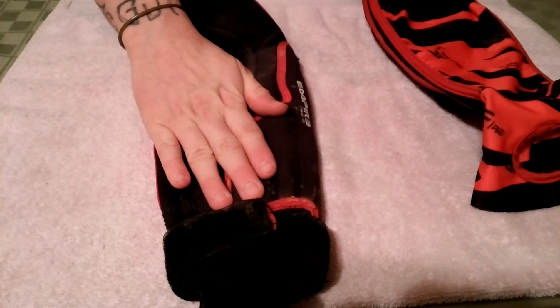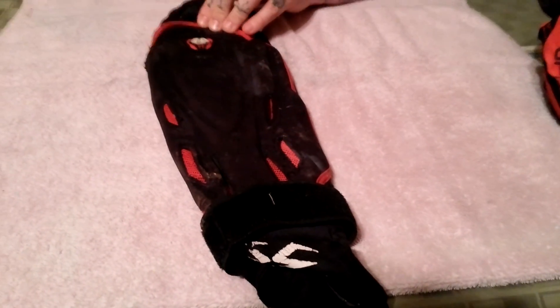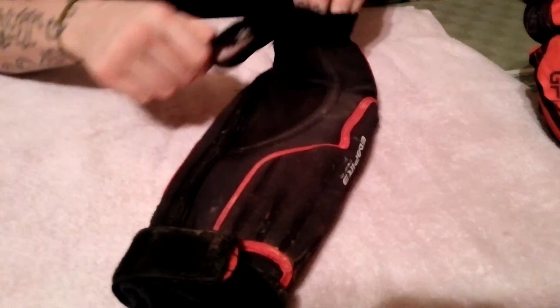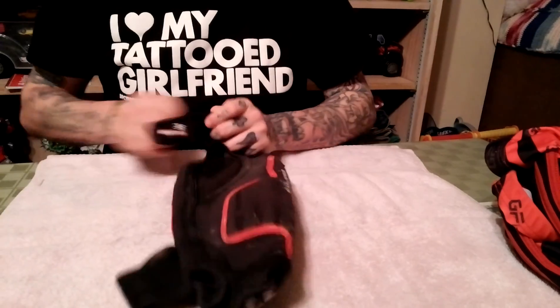These are old, so please bear with me — I'm just using them as an example. Here's a pair of Empires, and like I said, they're old. The padding is good, don't get me wrong, but there is such a thing as too much padding. Let me go ahead and put this one on.